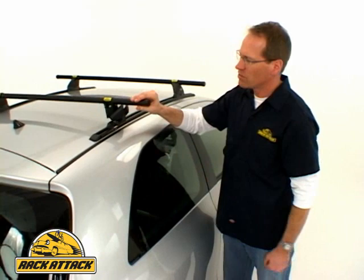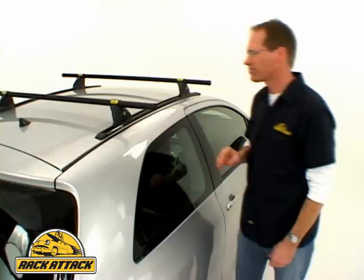You can vary the crossbar spread if you need to, depending on the accessories you want to carry, be it a cargo box, bicycles, canoes, or kayaks.